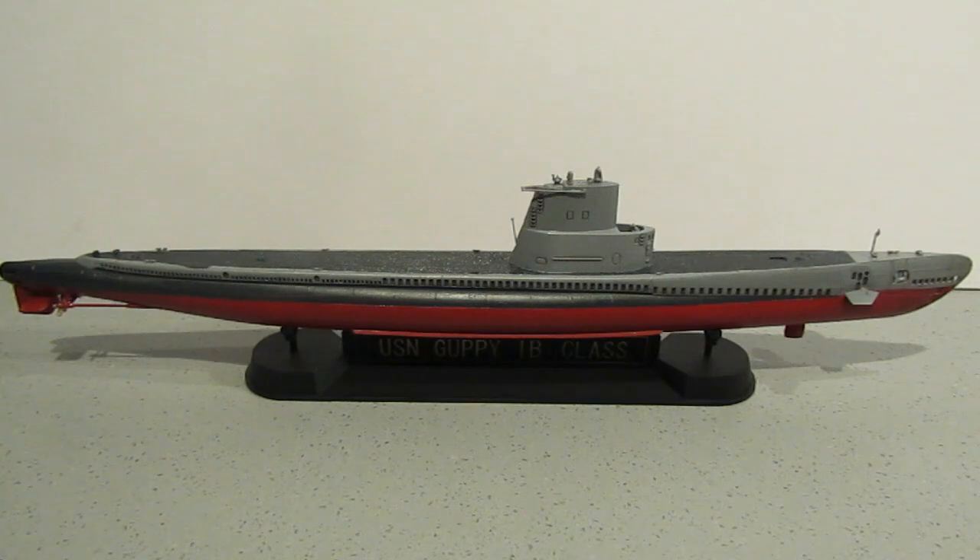The Guppy 1B was an informal designation for a limited upgrade and modernization given to four boats for transfer to foreign navies. These boats had snorkels and were generally similar to the Guppy 1A, except they were not equipped with modern sonar, fire control systems, or ESM.